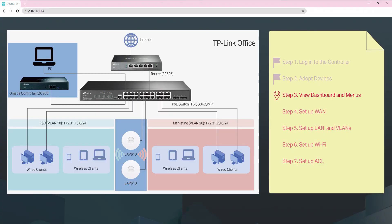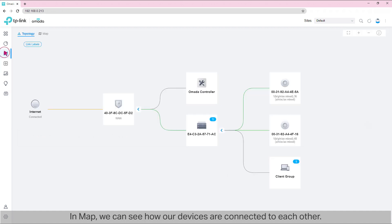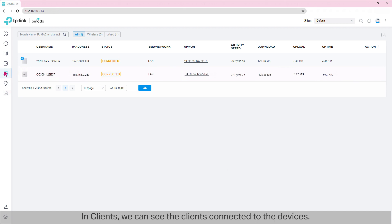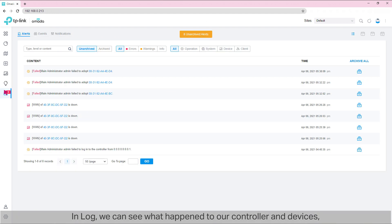Step 3: View dashboard and menus. From the sidebar on the left, we can go to other pages. In Map, we can see how our devices are connected to each other. In Statistics, we can see the performance of our devices. In Clients, we can see the clients connected to the device — for example, we have two clients right now, namely our PC and OC300. On the Insights page, we can gain info about known clients, portal authorizations, and rogue APs. In Log, we can see what happened to our controller and devices, and whether there are alerts, events, or notifications.